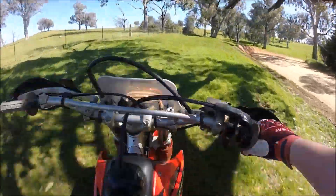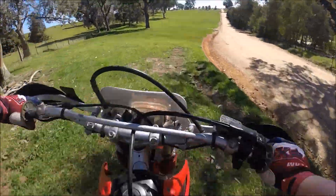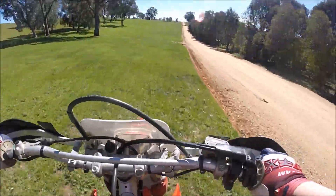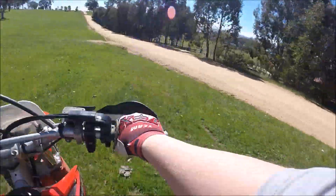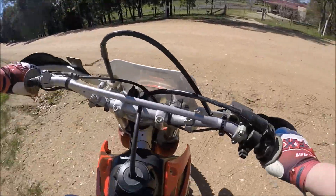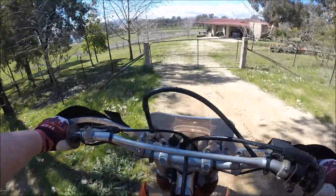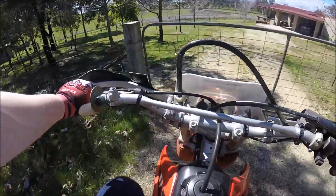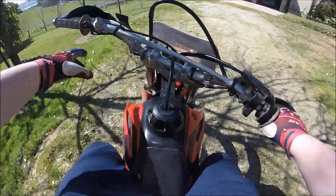My grandparents get home tomorrow night and I can't wait to show them my bike, because they actually put some money towards my last bike. So I can't wait to show them.